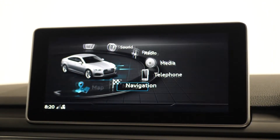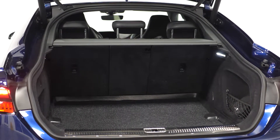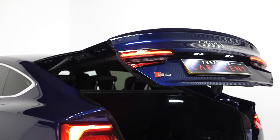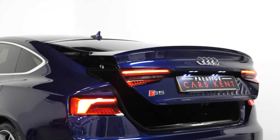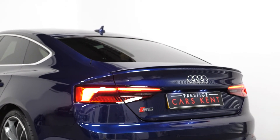Moving to the rear, you can find your 40/20/40 split folding rear seats, and you also have the power operated tailgate. If you would like to know anything more about this vehicle or to book a test drive, please get in contact with the sales team or visit our website.